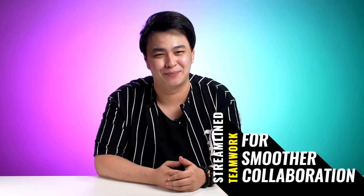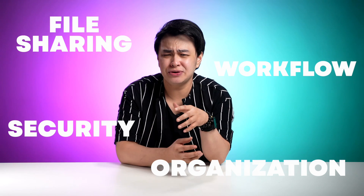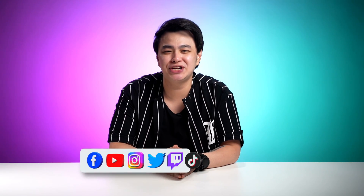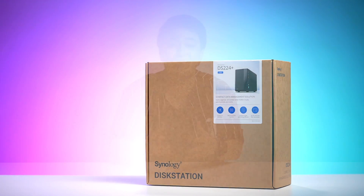Time to say goodbye to file chaos and hello to streamlined teamwork for smoother collaboration. If you have a small business or a growing team, then you know the challenges of sharing files with your team, keeping them organized, secured, and how they affect your workflow. So the question is, are you ready to make things easier and more efficient without needing to be a tech expert? What is up, good people — this is Jay, and in this video we'll be checking out the Synology DS224 Plus and how it could be the perfect solution for you.